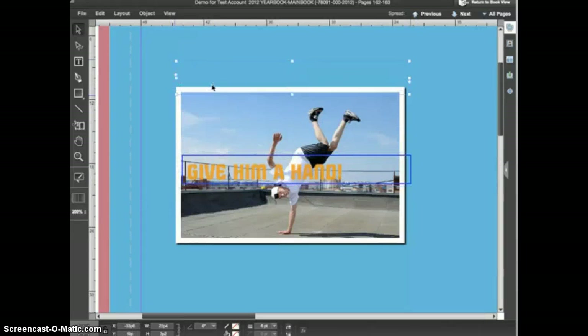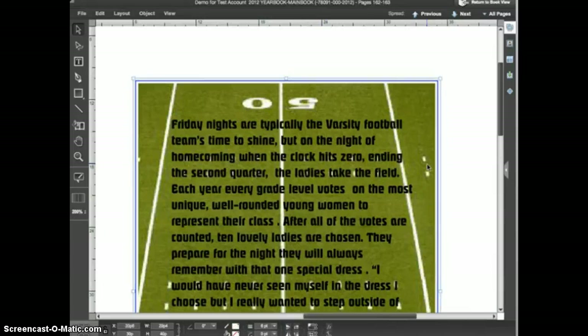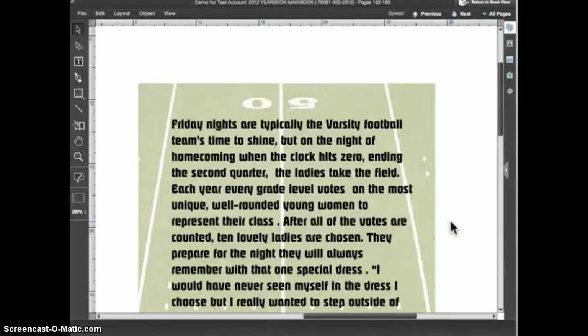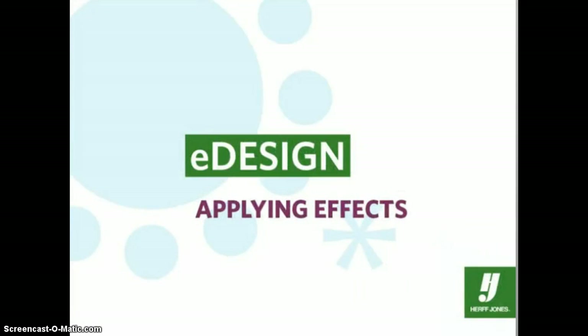Let's look at one more use of transparency. On the opposite page I have a text frame with a story on top of an image, but the colors in the image background are so intense that they make the text very difficult to read. I'll select the image with the selection tool and apply the transparency effect, setting the slider to about 35% and clicking OK. The image is now tinted back so that you still get the idea of the image but it does not interfere with the text on top. That's the basics of using the effects options in eDesign.